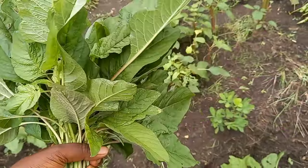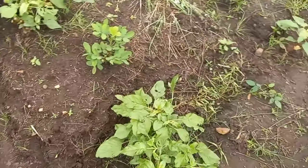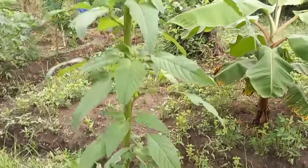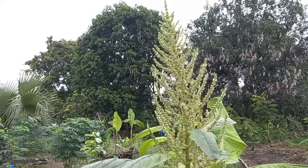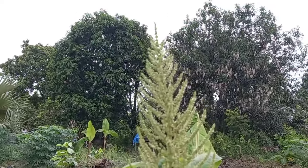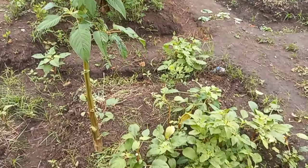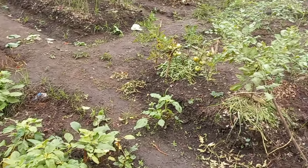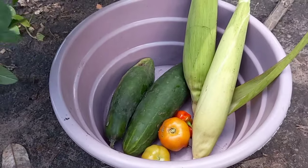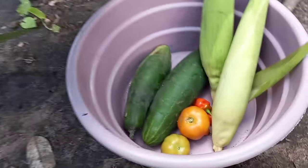I'm going to leave this one here. The stature of this one — it's taller than me. This is the seed. I'm going to leave this one there.